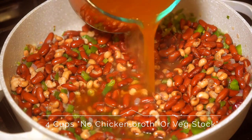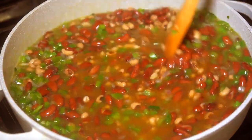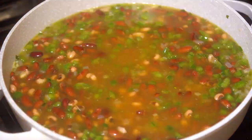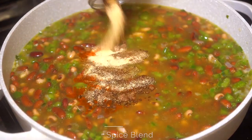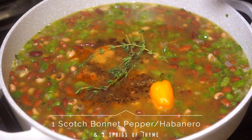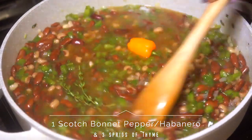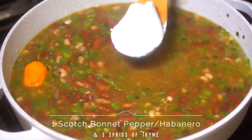Next we're going to add in 4 cups of broth — you can use no-chicken broth or veg stock. Then we're going in with our spice blend, the ingredients are listed below. We'll also add 1 scotch bonnet pepper and a couple of sprigs of thyme. The pepper is optional — if you don't like spice, you don't have to add it.